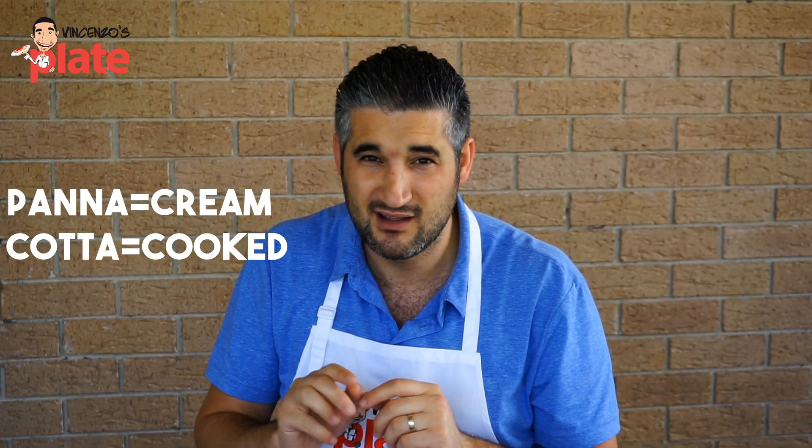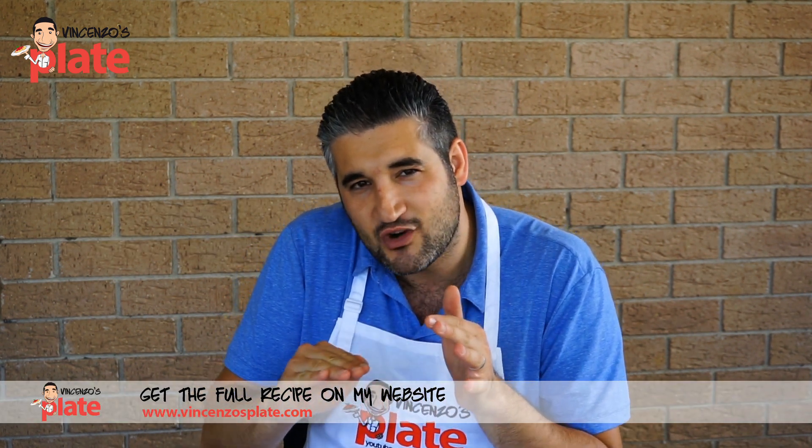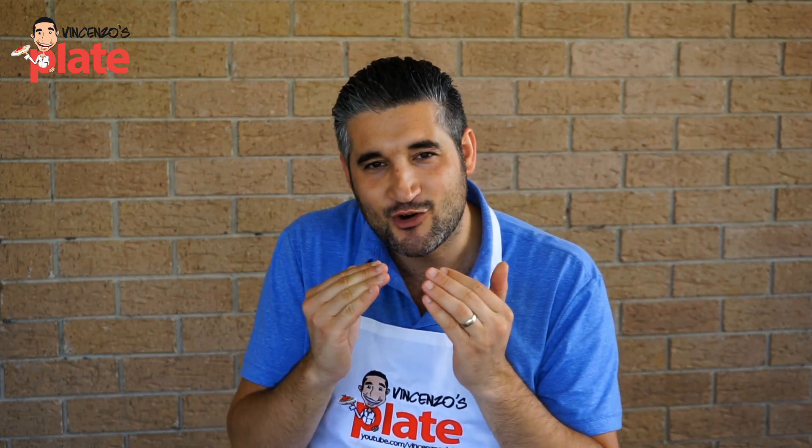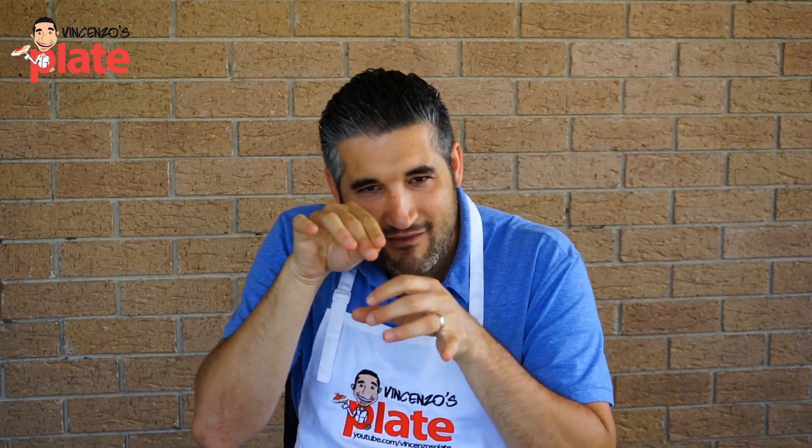If you see it made with milk, that's not panna cotta, so make sure you don't follow that recipe. We're also going to have lemon cream underneath, which will give you a beautiful kick at the end when you have it in the glass, because we're serving it in the glass. This is perfect for Valentine's Day, for special events — but hey, Valentine's Day is every single day. This is perfect for every day of the year, because every day is special. Now let's make a beautiful panna cotta with the Vincenzo's Plate twist.